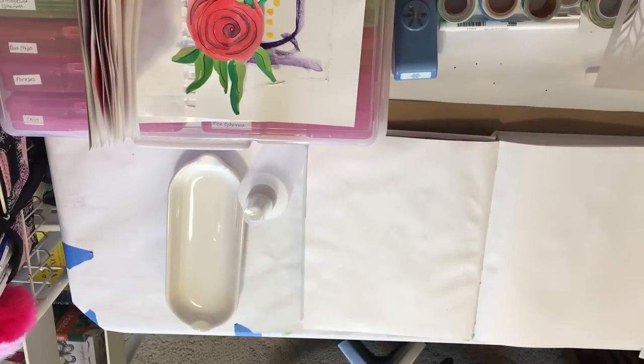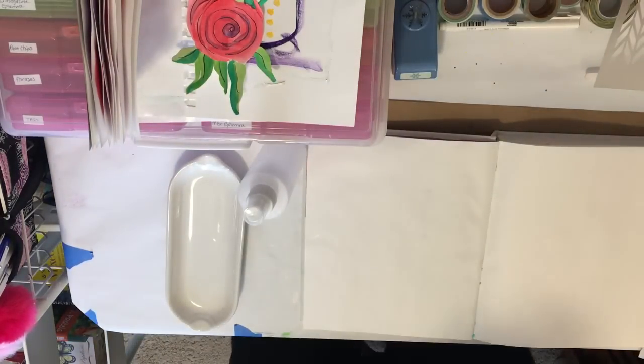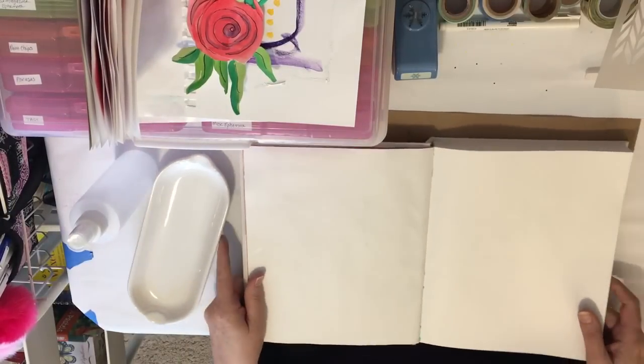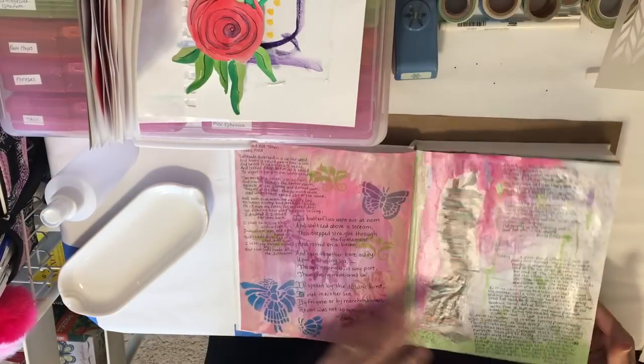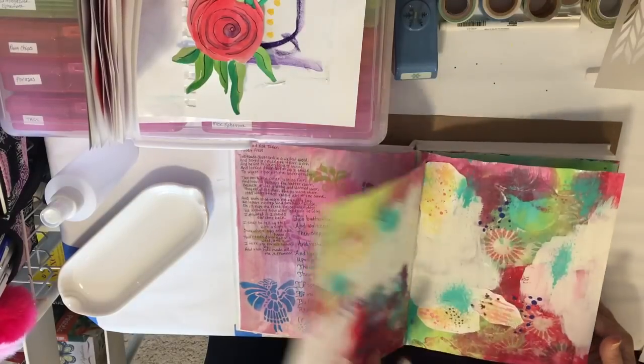Hey everybody, I'm going to try a new camera setup today, but I'm going to just do some recording in my art journal. I've done a little bit in here, just some different pages.